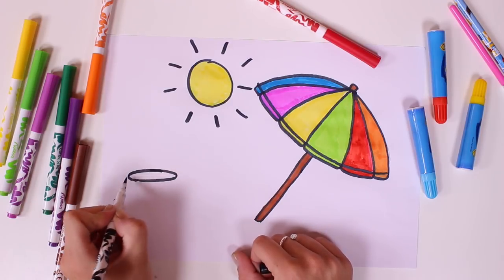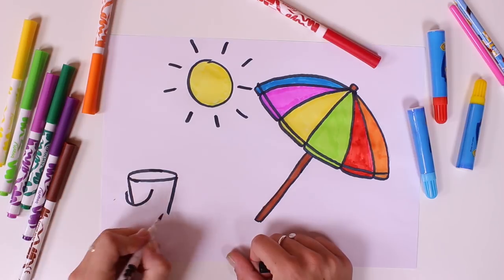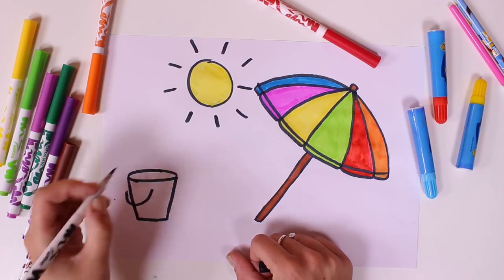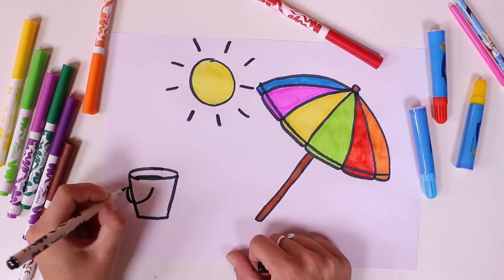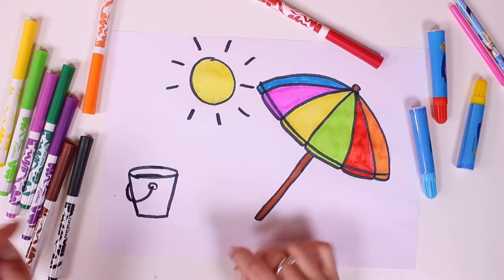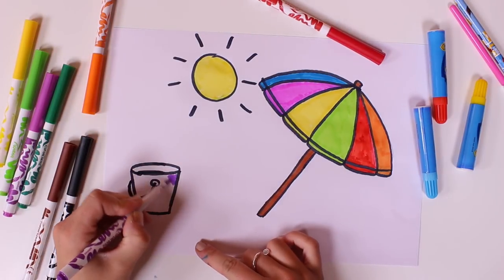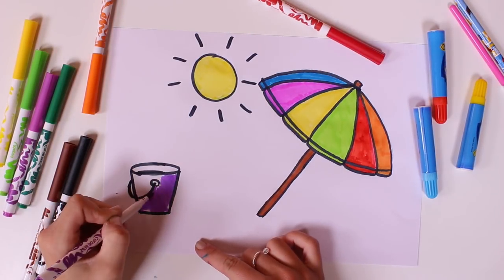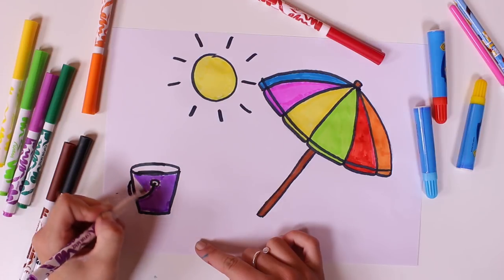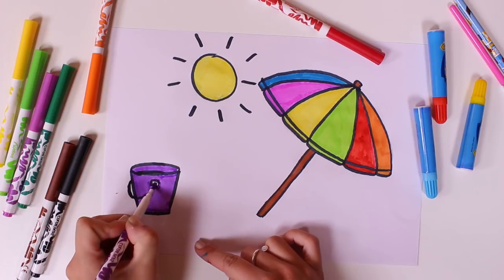Let's keep going. What else should we draw? Can you guess what this is? Yes, you got it right. It's a sand bucket for making sand castles. And let's colour it in purple. Wow, that's so cool.